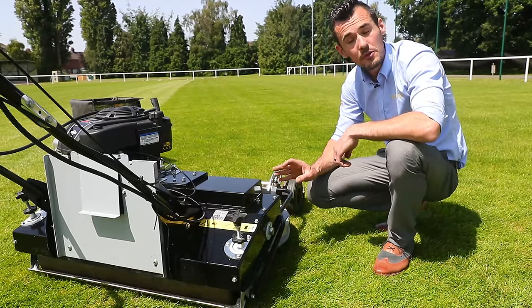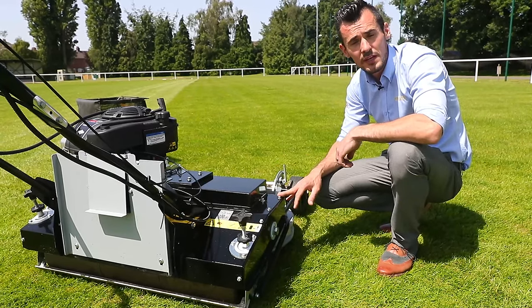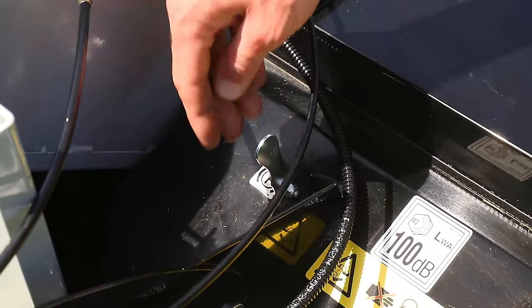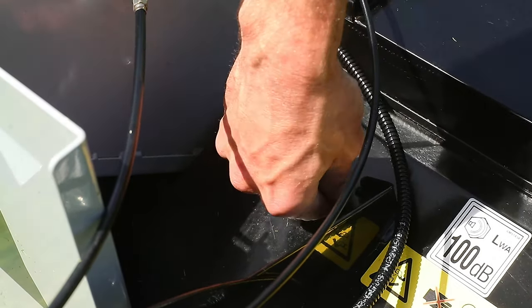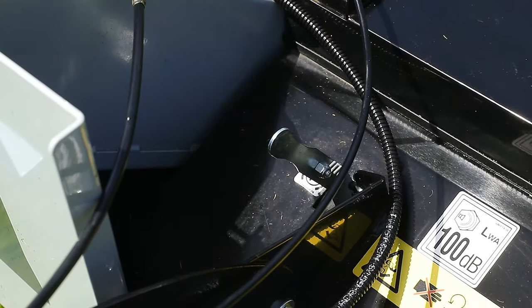Improvements for the operator also include the self-tensioning chain drive and the self-tensioner for the belt drive for the clutch, meaning less adjustments and maintenance for the operator. The Uplift is also fitted with a parking brake, ideal for transporting or parking on any slopes or gradients. We lift the tension spring and then locate it onto the machine.